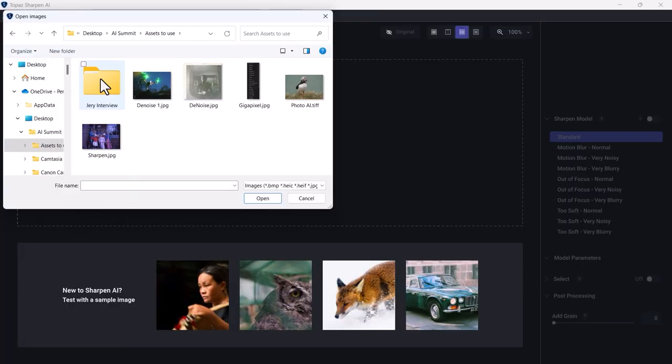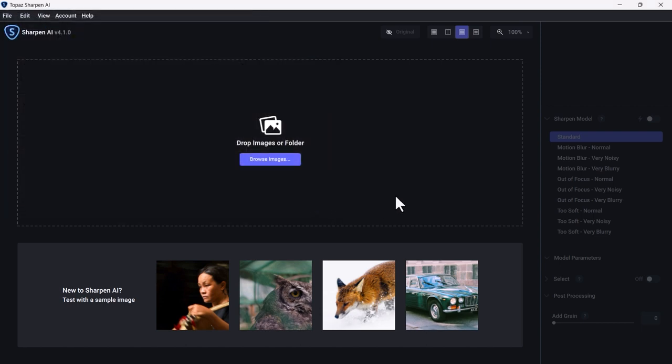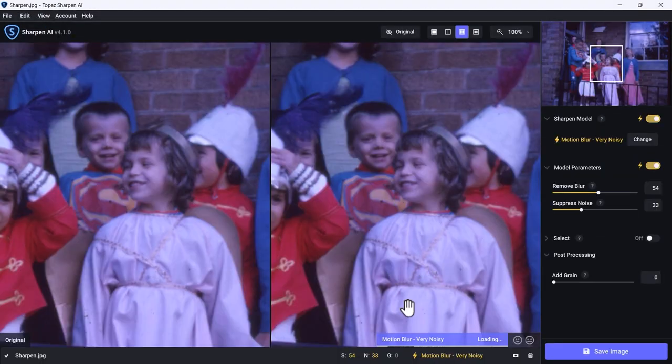Now let's jump onto Topaz Sharpen AI. As a creative professional, the quality of my work is paramount. Sometimes the photos I capture are not as sharp as I would like. This is where Topaz Sharpen AI comes into play — software that uses artificial intelligence to analyze and enhance the sharpness of your images. I'm loading a slightly blurred image into the software and it immediately starts working. Notice I didn't click anywhere; it's just doing its thing.